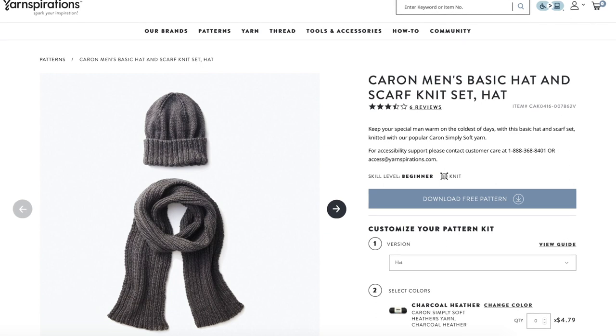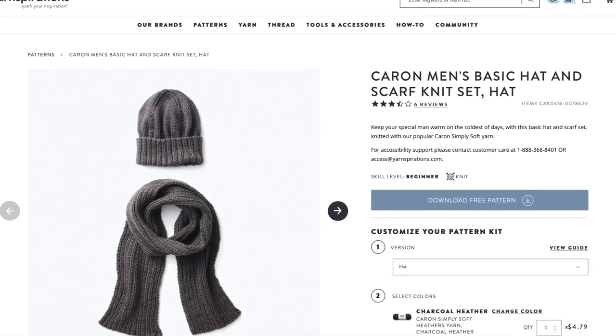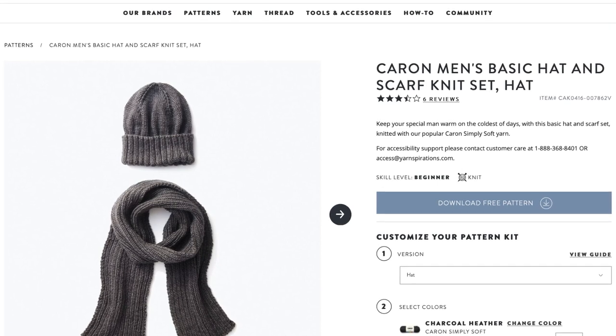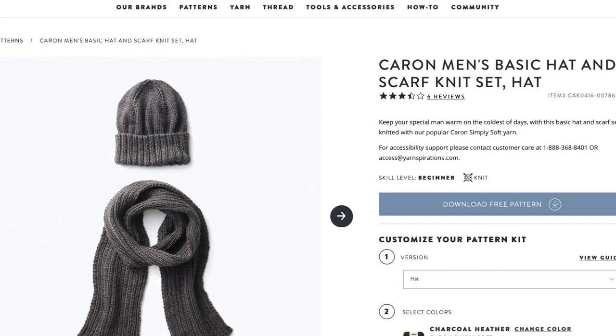If you're ready to knit a hat but not quite ready to try knitting in the round — which is really easy, by the way — you can knit hats flat. The Men's Basic Hat and Scarf Knit Set from Yarnspirations has both worked flat. You'll work the hat and scarf in a rib pattern, and after you've knit the brim of the hat, you'll switch to stockinette. Working flat means knitting one row, purling one row, and repeating, then working decrease stitches for the crown, and seaming it up when done. A small project like that is perfect for learning how to work a basic seam, so when you tackle your first seamed sweater, you'll already know how.